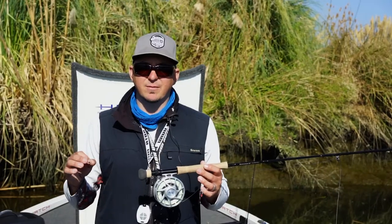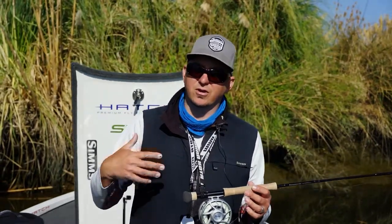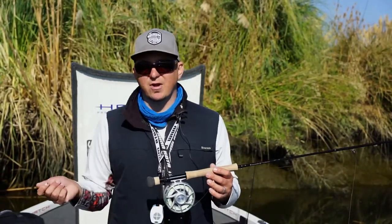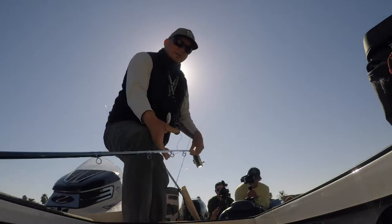I have a number of rods rigged and ready to roll at any one time, and it's all based on situations and water depth that we're fishing. If you're a golfer, you're not going to take a driver and use it on the green. Same thing holds true with certain lines in certain environments.